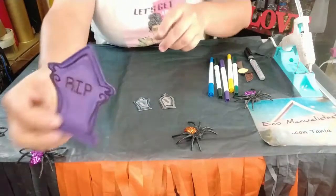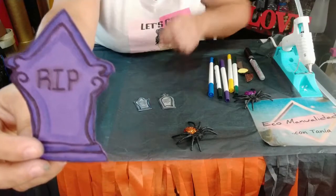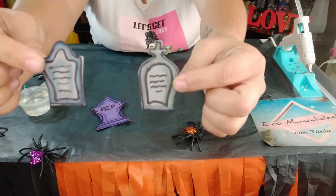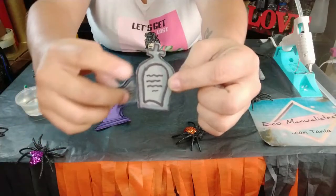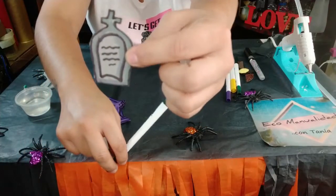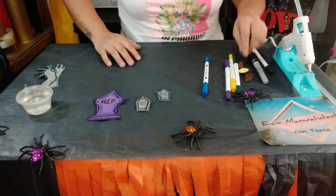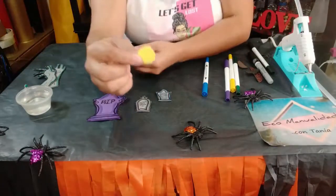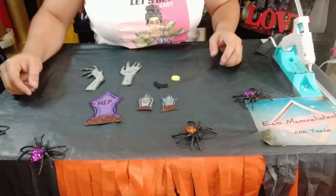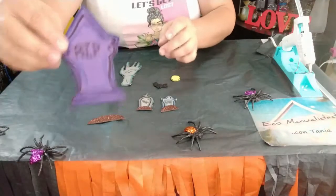Así es como ya me quedaron mis criptas. Yo coloqué color morado y la parte de las líneas en negro permanente. Las otras dos las hice con verde militar, que dio un tono gris por la difuminación. Las pueden hacer del color que ustedes quieran sin ningún problema. También vamos a recortar un pequeño círculo en color amarillo con la misma técnica. Así es como ya nos tienen que quedar nuestras piezas ya decoradas.